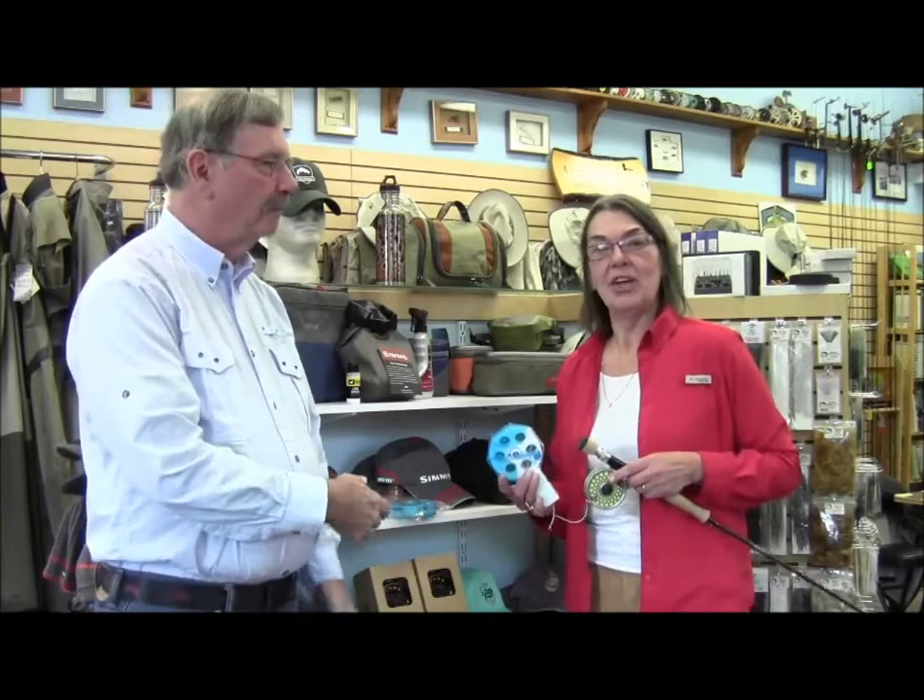Hi, I'm Bill. And I'm Janet from the North Country Angler. We know how hard it is to find appropriate gifts for fly fishermen, so today we'd like to show you a few suggestions for the upcoming holiday season.